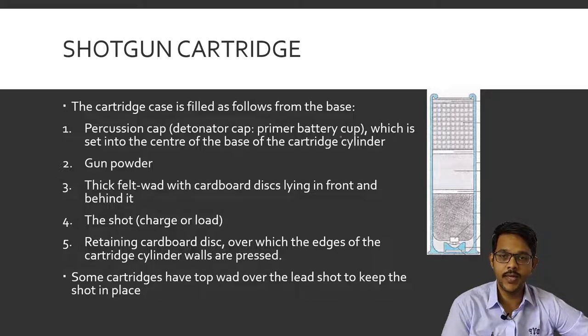The cartridge case is filled from base to top in this order. First is the percussion cap, also known as the primary battery cup, which is set in the center of the base of the cartridge cylinder — this is where the firing pin strikes. Then there is gunpowder, which is a propellant that when ignited produces gases. Then there is a thick felt wad, placed between two cardboard discs — one in front and one behind.